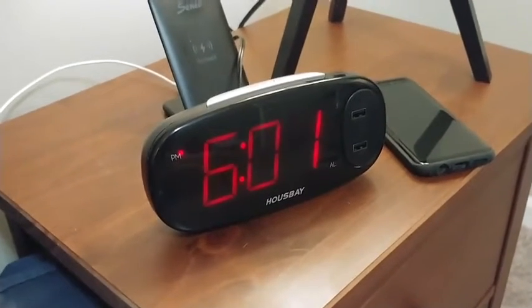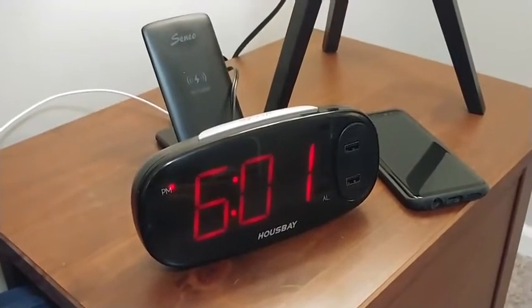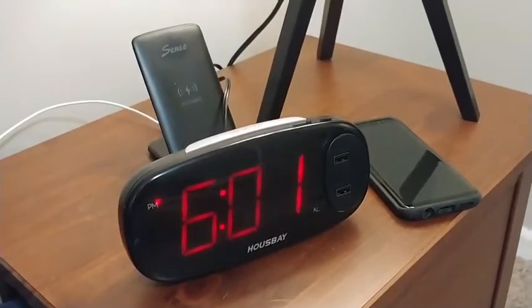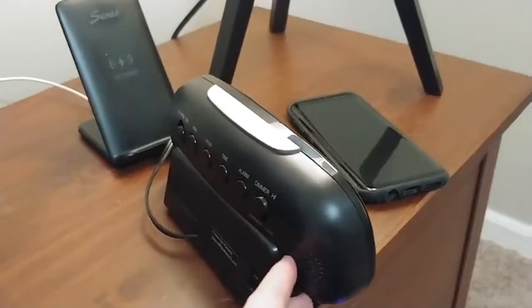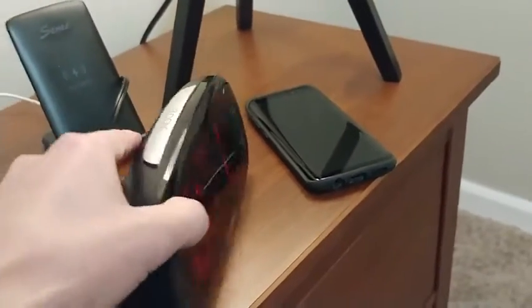This is a quick video overview of the Housebay No Frills Dual USB Alarm Clock. As you can see, it's a pretty clean, minimalistic design and has a nice large display.